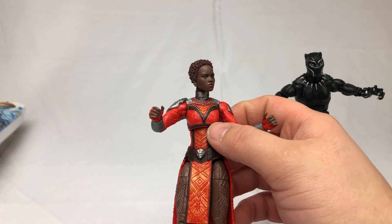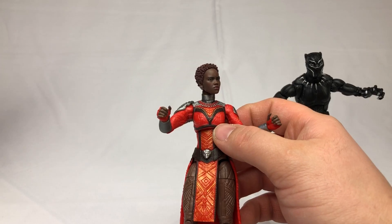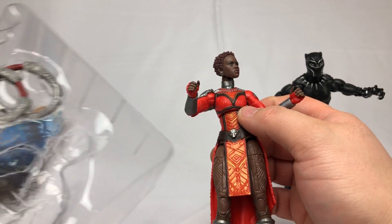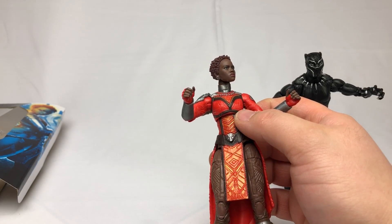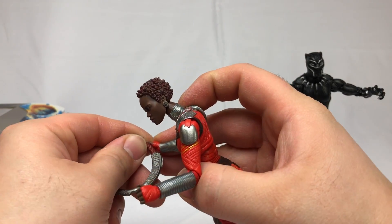She comes with her weapons, which appear to be just the rings. If I'm not mistaken, the other little weapon is for Okoye. No alternate heads, no alternate hands.